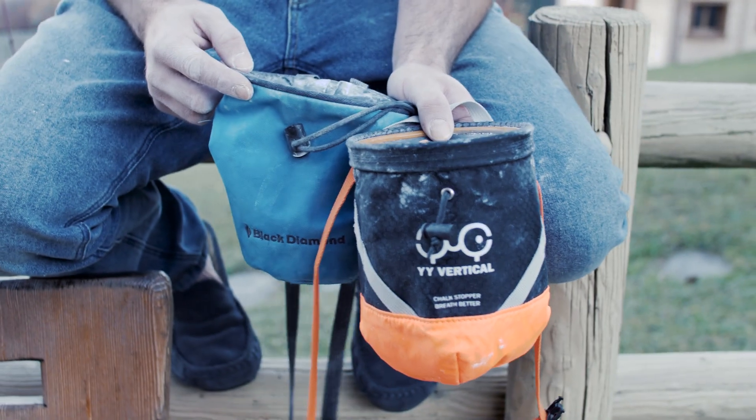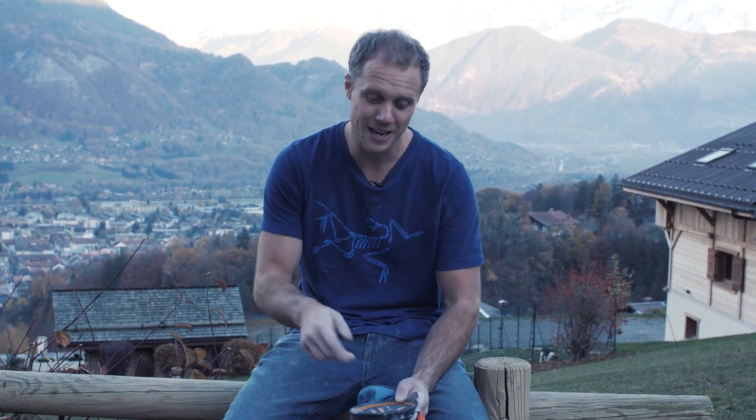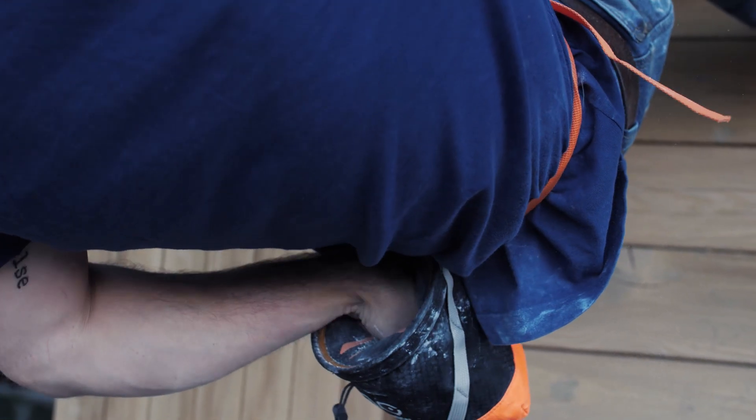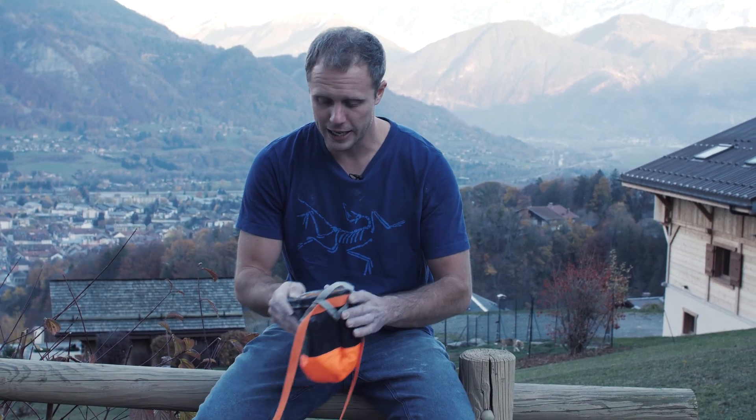So, three slightly tongue-in-cheek tests, but they did allow us to see what the Y&Y is good at and what it's not so good at. Positives first: I like the idea of a closure system — it kind of seems really obvious now, like why did no one do this before? Chalk is a very fine dust-like substance and a big hole in the top means it goes everywhere. I've lost so much chalk over my climbing lifespan, so this would help a lot. Negatives: inevitably with any kind of closure system, you are going to get a little bit of resistance when putting your hand in. It's not a lot, but it is there, and it can be slightly off-putting especially if you're not used to it. To me it's a good compromise between losing your chalk and that grabbing nature of it, but it might put some people off — worth considering when you're going to buy this.